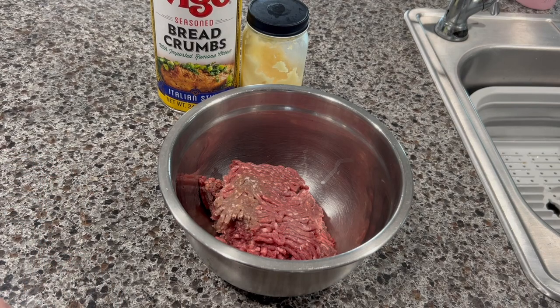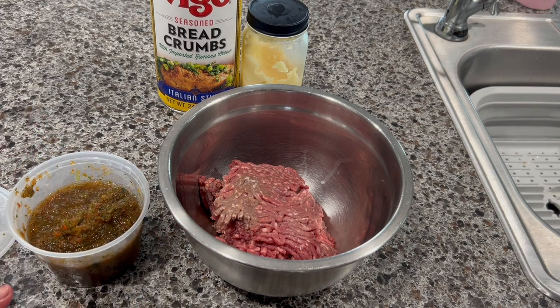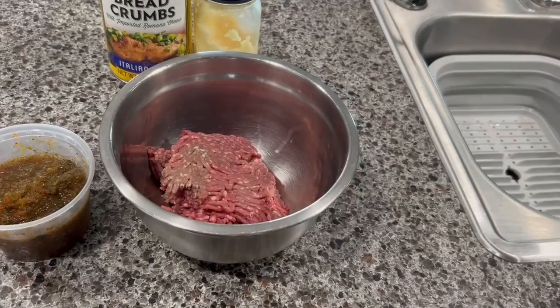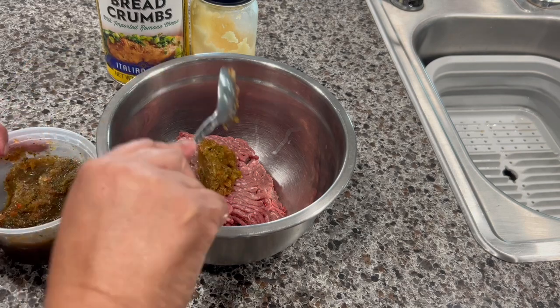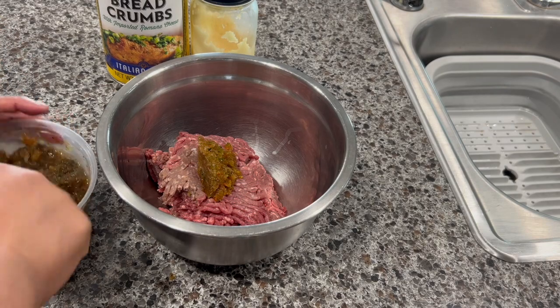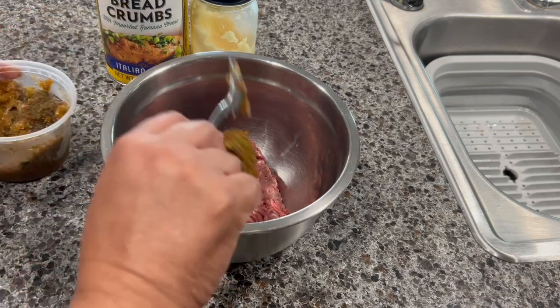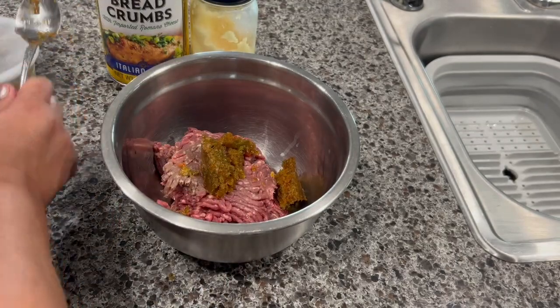I'm going to add sofrito. For those who don't know what sofrito is — it's onion, pepper, cilantro, culantro or recao, and fresh garlic, everything blended in a blender. Or you can just go ahead and cook some fresh vegetables. My sofrito is a little bit frozen, and I'm going to add approximately two big tablespoons.